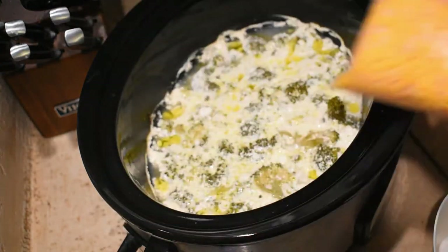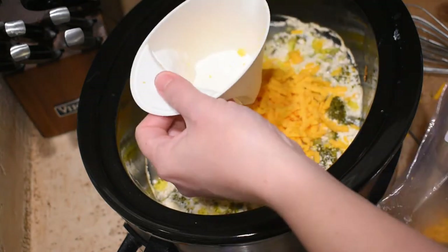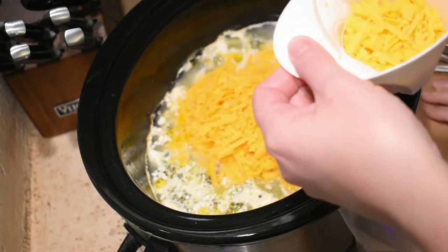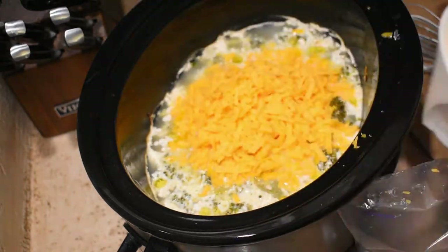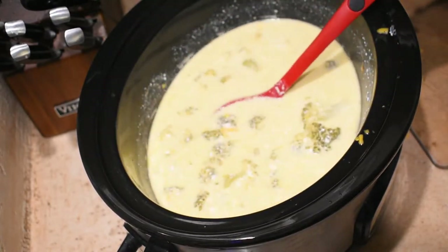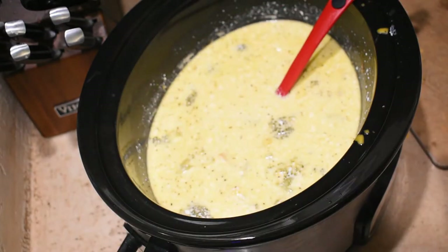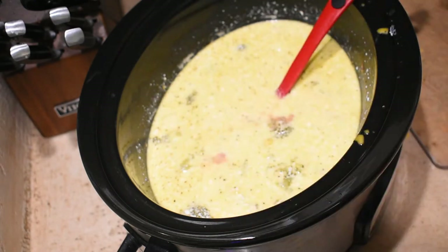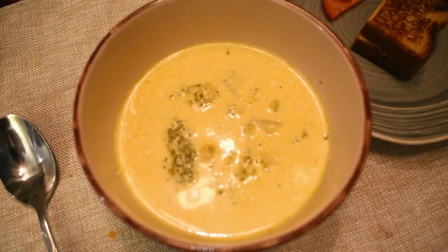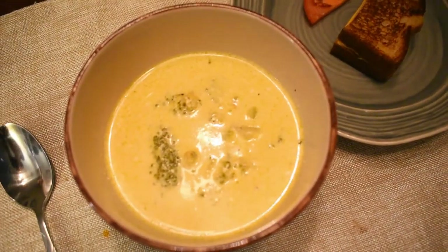Once my timer was up, I added two and a half cups of shredded sharp cheddar cheese and mixed it until good and melted. At this point I also added my salt and pepper — you can do it to taste but I did about a teaspoon of each. Once that was all done, I spooned it into our bowls and made some grilled cheese sandwiches to go with it. Mine is half a grilled cheese made with low carb bread and yes, I do have half a tomato right there.